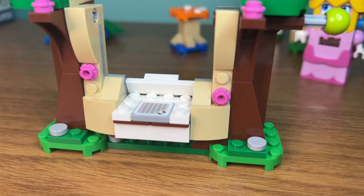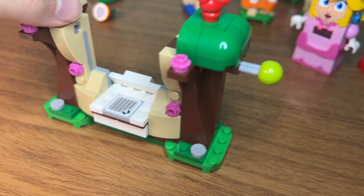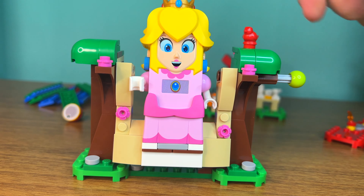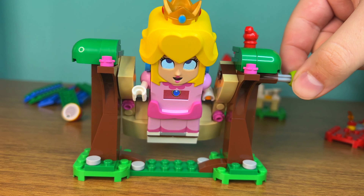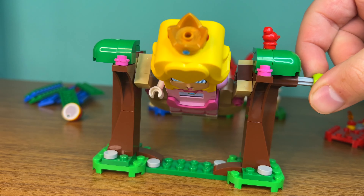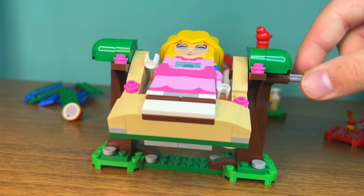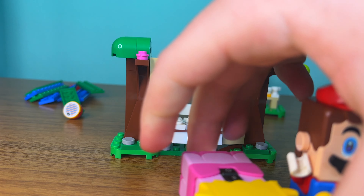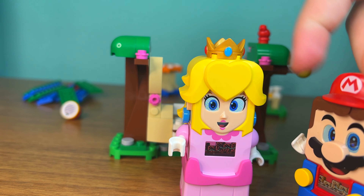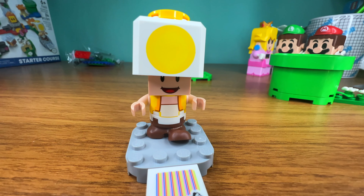The next build is a swing — it is a really big one. You can put Princess Peach here and then gain some coins. Don't let her fall, though. You can also interact with Yellow Toad. This is our first Yellow Toad version of him.